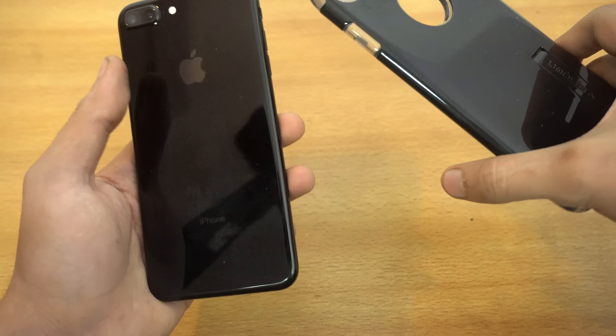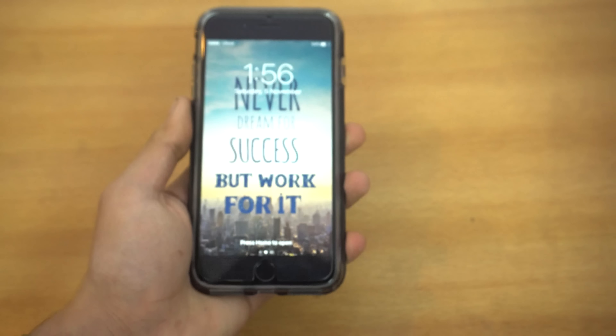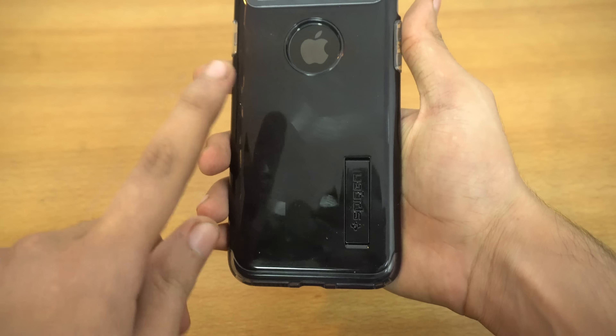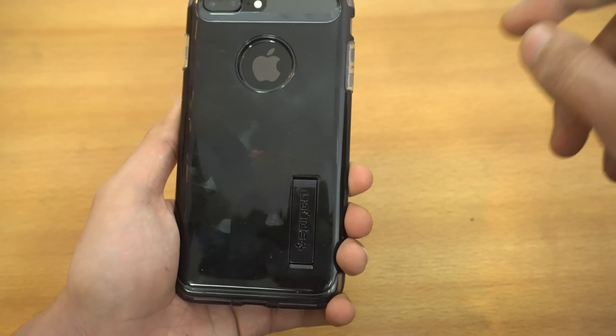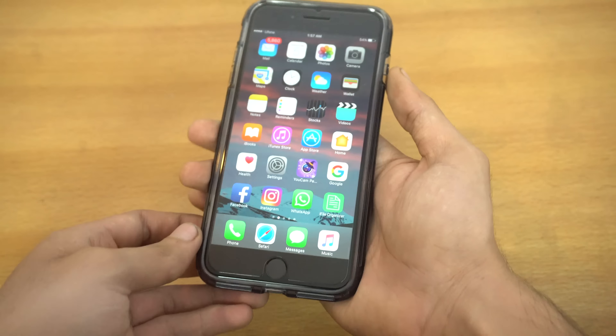I'm just going to quickly put this one inside the case. Yeah, completely fixed here. It does make my phone a bit bigger, but I'll definitely get used to it after some time. With the Jet Black flavor you get the Jet Black look obviously, and you can also see the Apple logo. Then of course Spijin branding here.